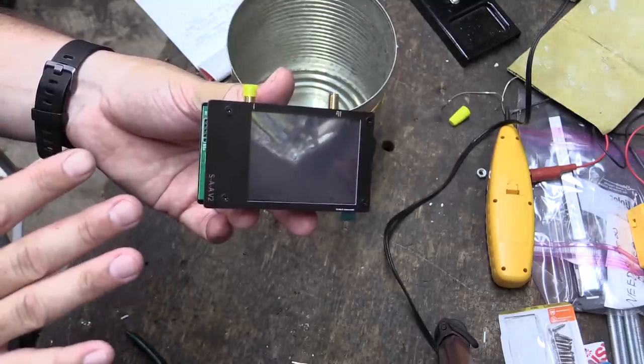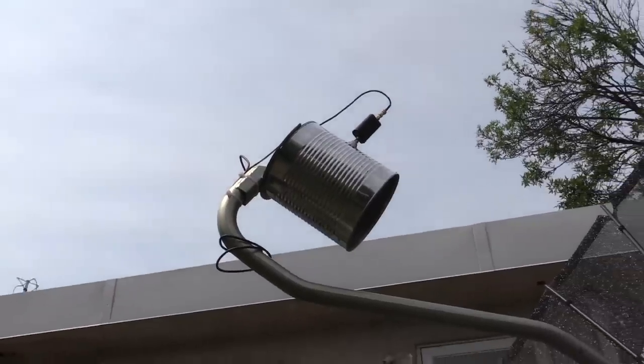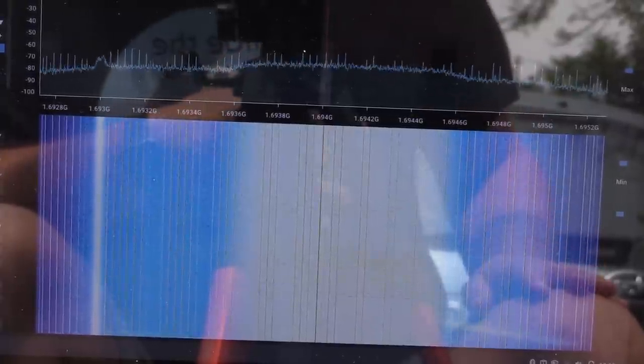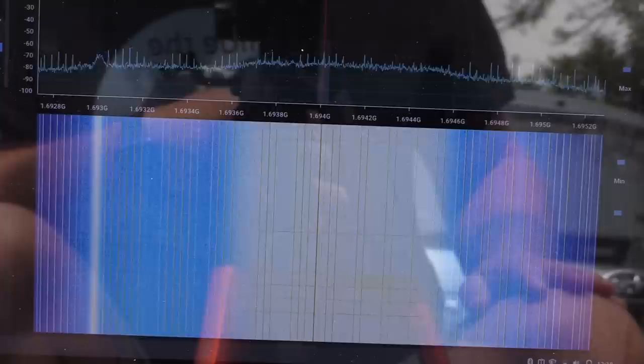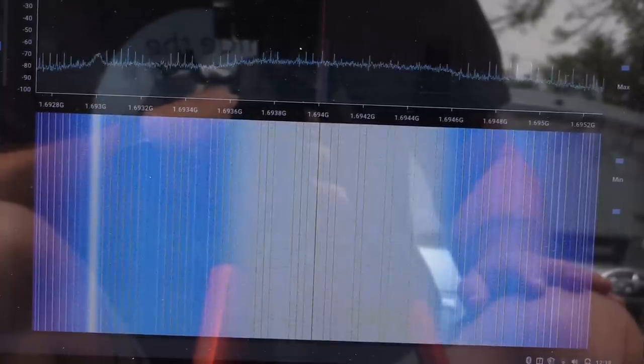As I've said before, I don't understand all the functions — I mainly use them as an SWR meter. Here's what the cantena feed looks like attached to the dish, and here's what our signal looks like on SDR++. We're definitely getting a stronger signal with this rig than we were with the little stick antenna.